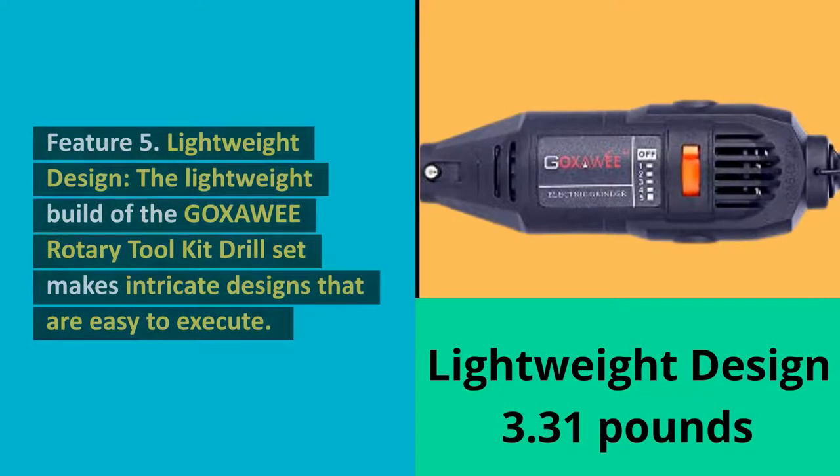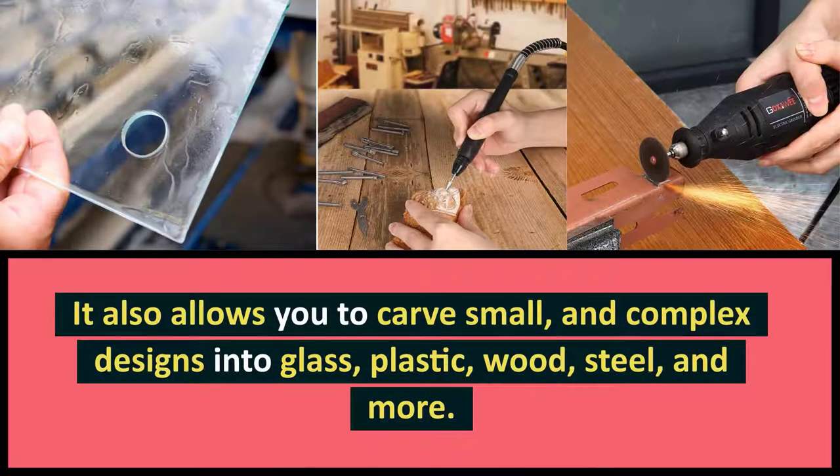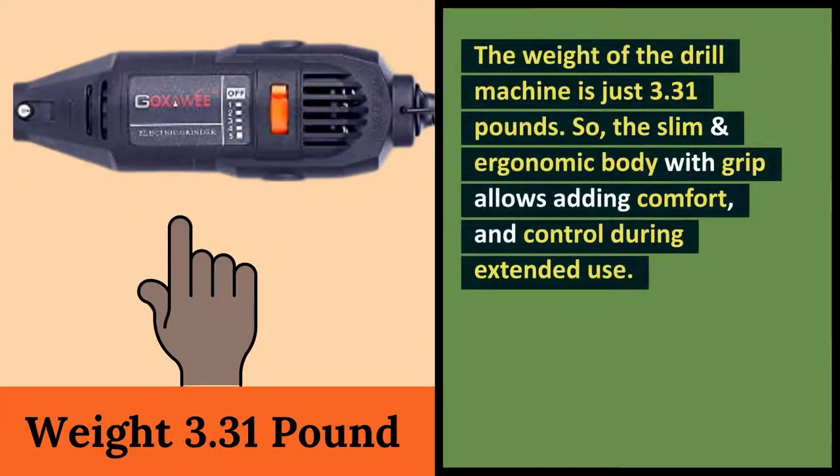Feature 5: Lightweight design. The lightweight build of the Goksoe Rotary Tool Kit Drill Set makes intricate designs easy to execute. It also allows you to carve small and complex designs into glass, plastic, wood, steel, and more. The weight of the drill machine is just 3.31 pounds. The slim and ergonomic body with grip adds comfort and control during extended use.